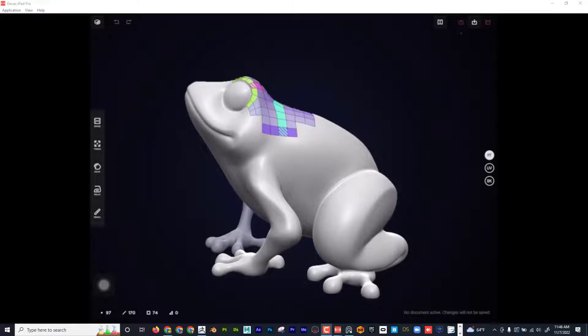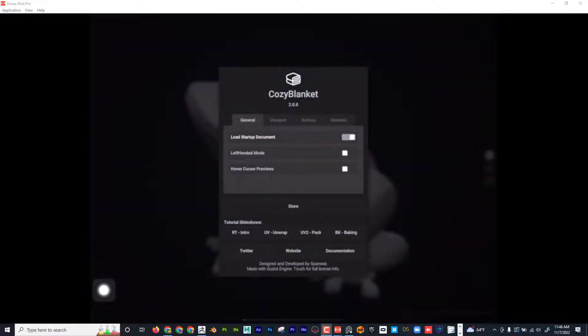Dave here with another exciting tutorial. Today I want to talk about Cozy Blanket 2.0. What I'm going to do is retopologize a face from ZBrush, then lay out the UVs and bake it all inside this program for the iPad. If you go to the App Store, download Cozy Blanket — unfortunately it is only for the iPad.